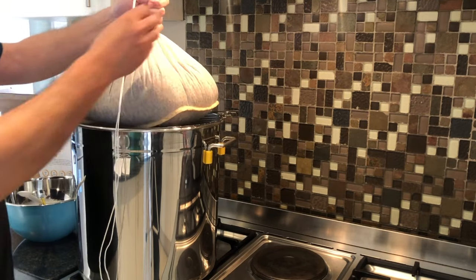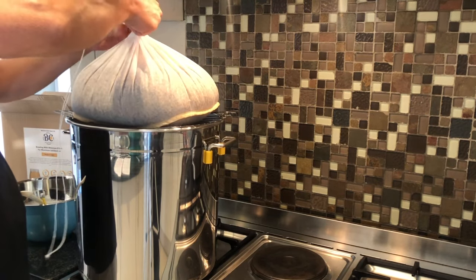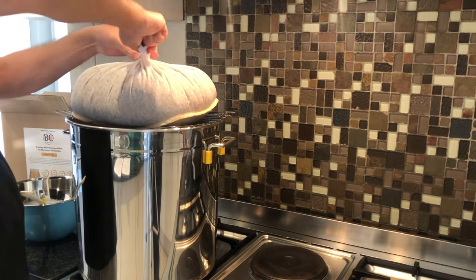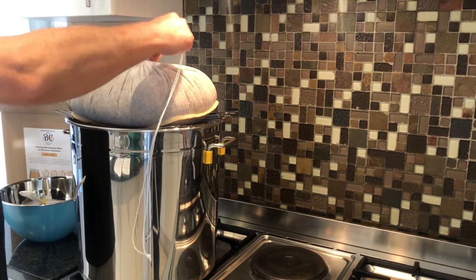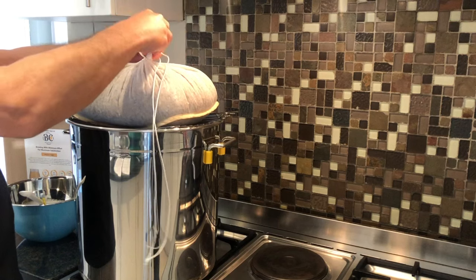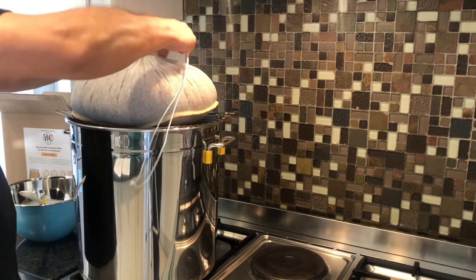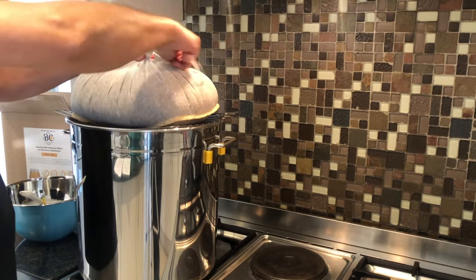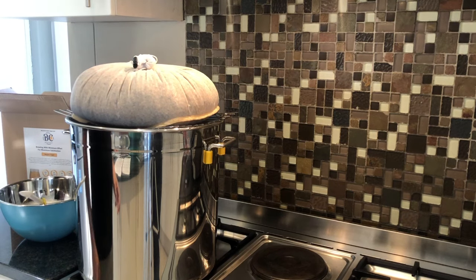That looks pretty good to me. What I like doing to make this process easier is give this a few twirls, so that it's secured like that, and start wrapping this cord around that twirl. This is just to make sure that your bag is as tightly compressed as possible so that it doesn't leak over the sides. Now we're ready to start our sparging process.